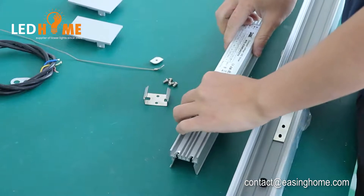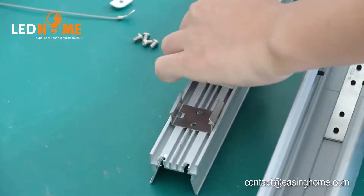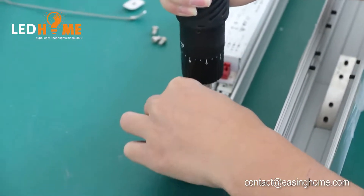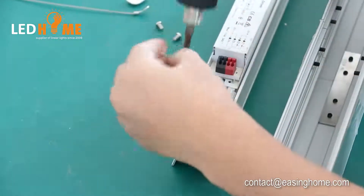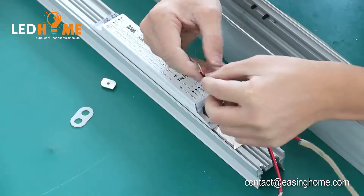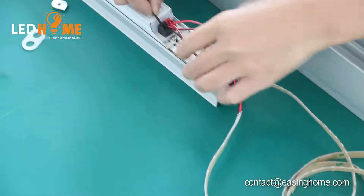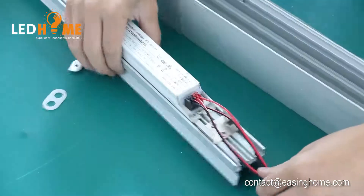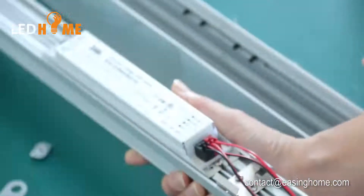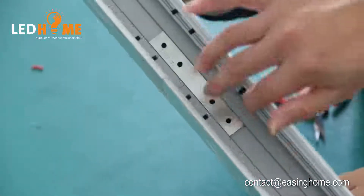The third step, we need to fix the driver. We need to fix the driver inside the second aluminum profile and screw the inside clip on the aluminum profile. We need to fix the driver in the interface and fix the second aluminum profile. When we fix the driver, we need to fix the filter inside the other one — like this, you can see.